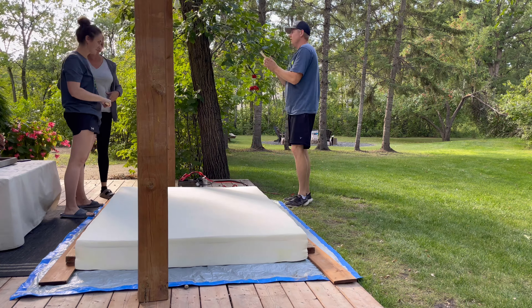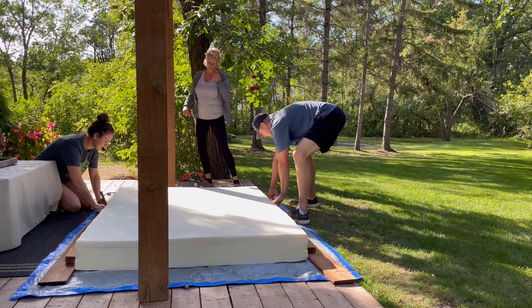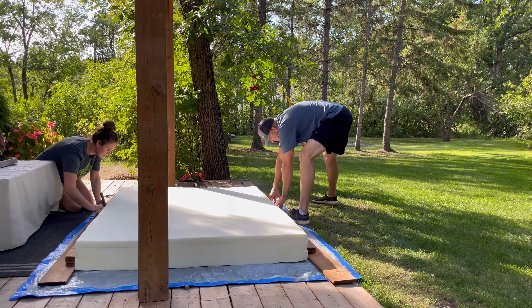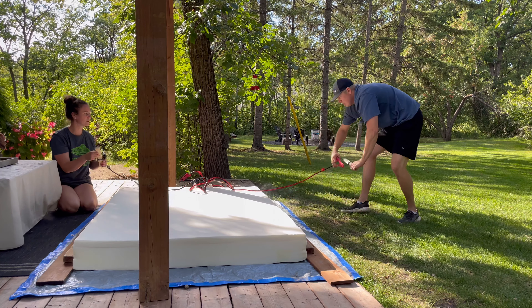We rigged up a wire and two pieces of wood as handles with one booster cable — the red one on one side and the black on the other. It would heat up the wire so we could slice through the foam.